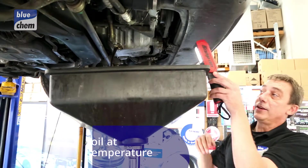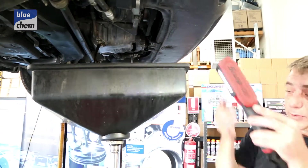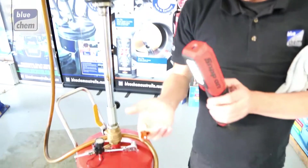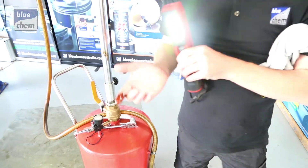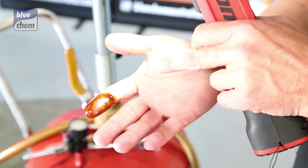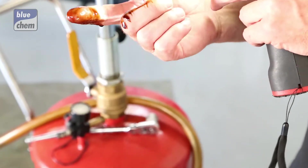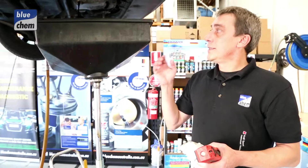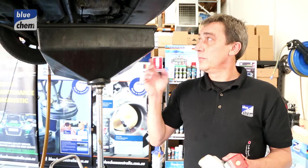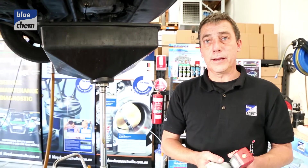We're now draining the engine oil from this petrol engine and the oil is extremely black. What's unique about our oil system cleaner is that if I was to wipe my hand on it, it is actually clean — it has dissolved all the running contamination into a liquid state. In the case of common rail diesels, which are very dirty engines, the customer can be assured the engine oil will be clean when they pick the vehicle up.